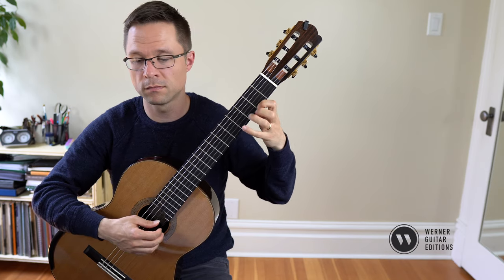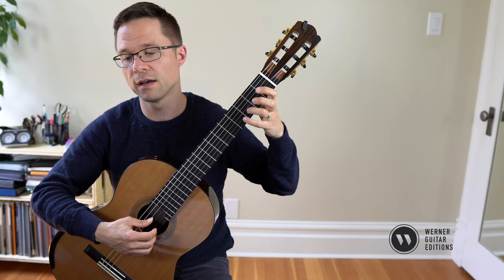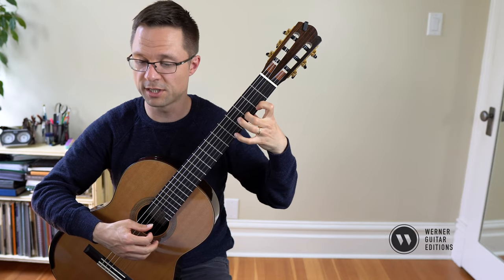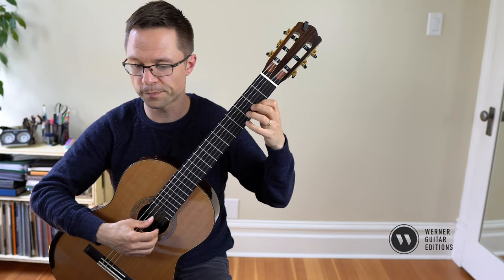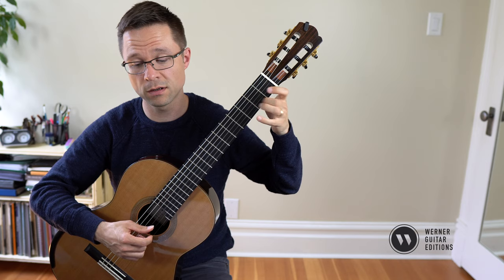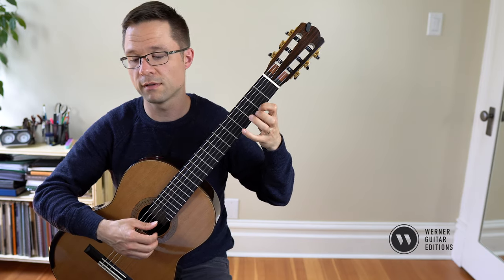That one is E, F sharp, E. Second half — in first position here because of some of the chords, then second position. You just have to keep track of the fingering; it's listed on the page so you just follow it. For ornaments here, you could do B, C sharp, B — just hammer on, pull off. That one's C sharp, D, C sharp. F sharp, G, F sharp.